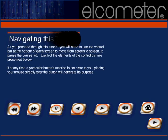Before we begin, please take a moment to familiarize yourself with the buttons and icons you'll encounter as you successfully navigate this tutorial. If you should need assistance with any of these buttons as you work, placing your mouse directly over the button will reveal its purpose.